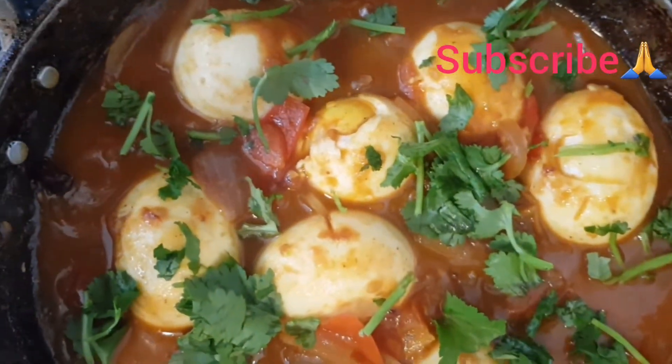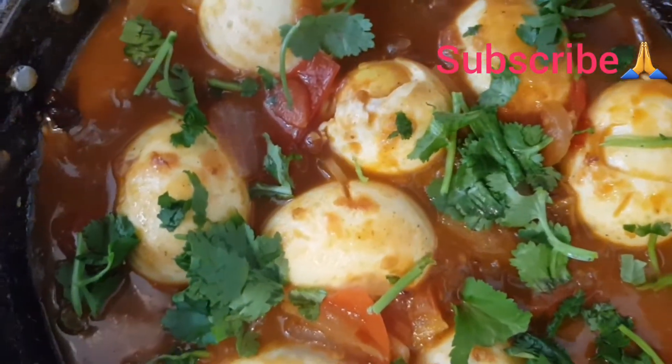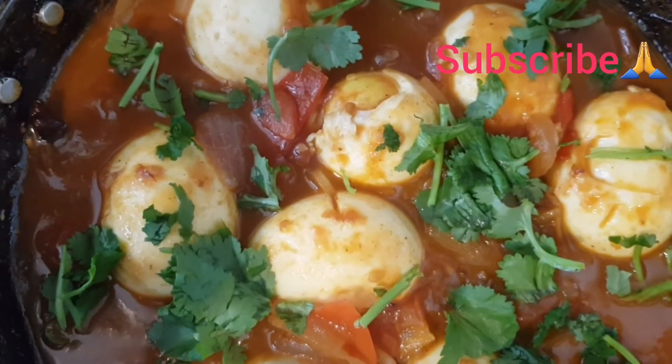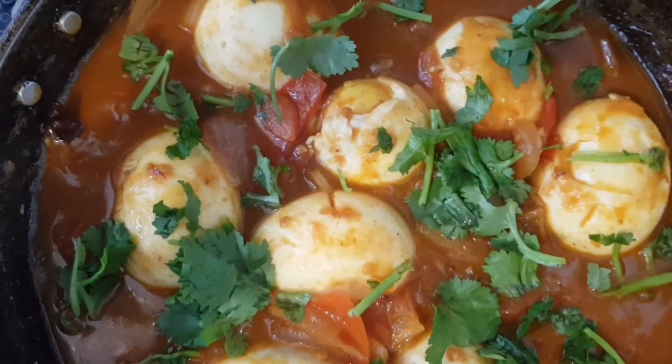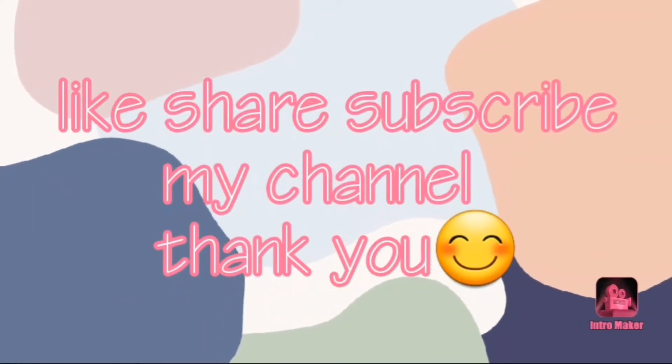The egg is very good. I will try it differently. This is a delicious recipe. It is not easy to try it differently, but it is very good.